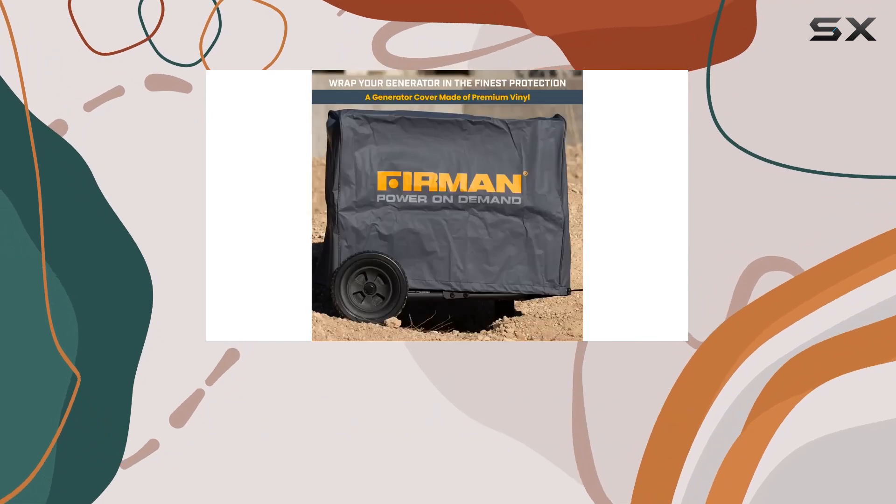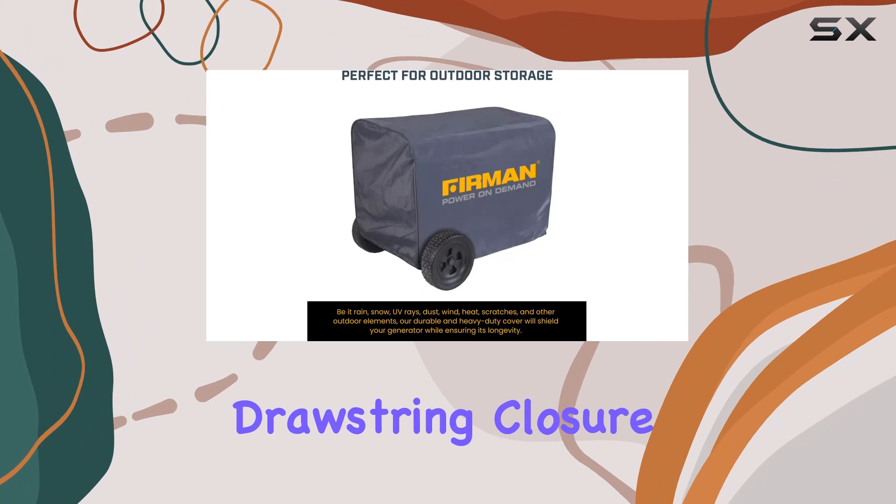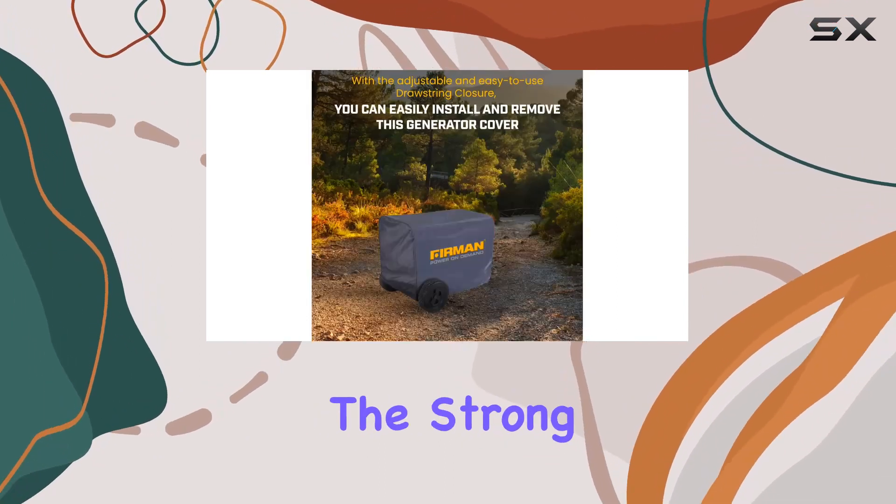Ease of use is another significant advantage of the Furman 1009 cover. The adjustable drawstring closure is a simple yet effective feature that allows for quick installation and removal.